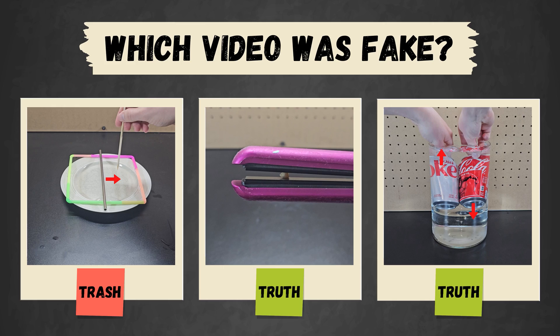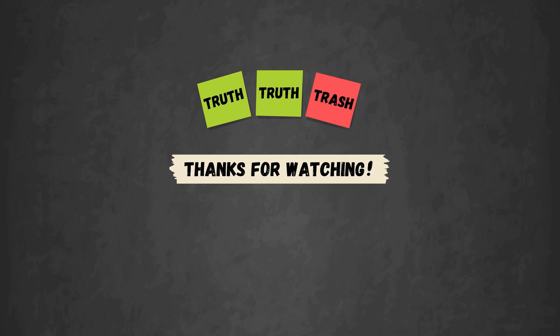Here's a quick recap of the final round. Thanks for watching to the end, and I'll see you next time.